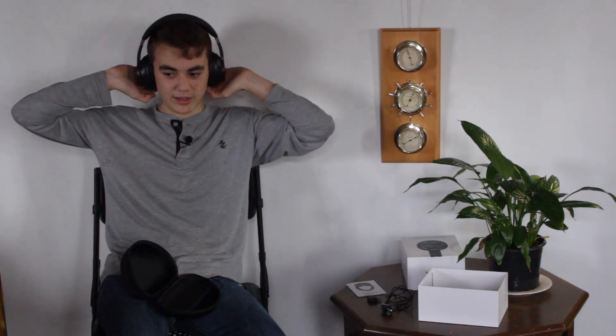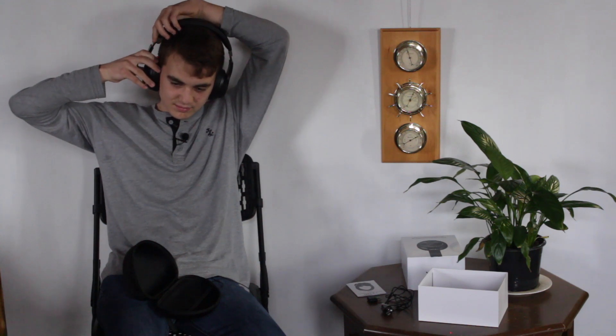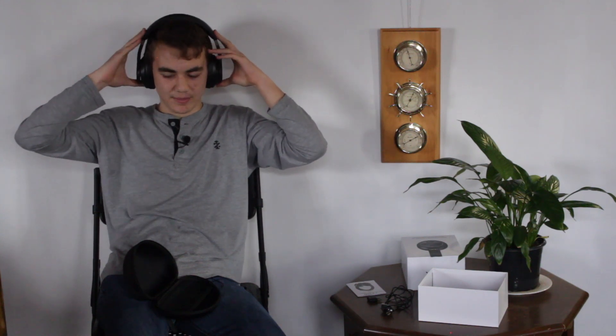These headphones fit fairly nicely. There is a little space underneath that could be closed off better, but the ear cups rotate around and the sides extend. I'll try active noise cancelling now. I can hear something kind of like white noise and I can notice a difference in sound — I can hear less background noise but also some white noise in the headphones.